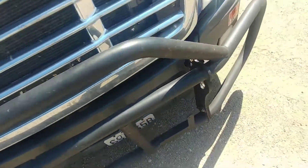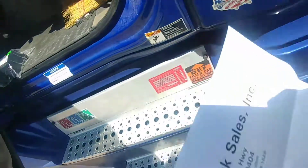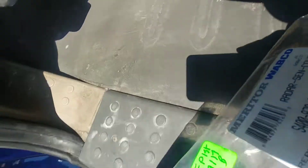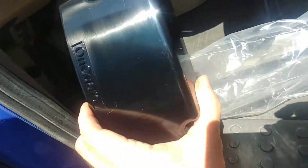So I bought a new cover. New cover cost $27.65. Comes in a zip-lock bag. There it is — nice and pretty.